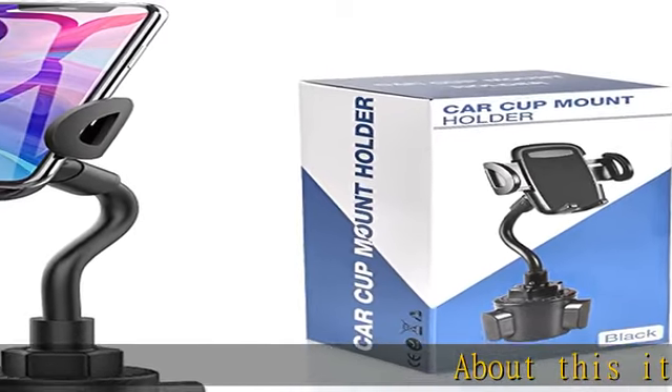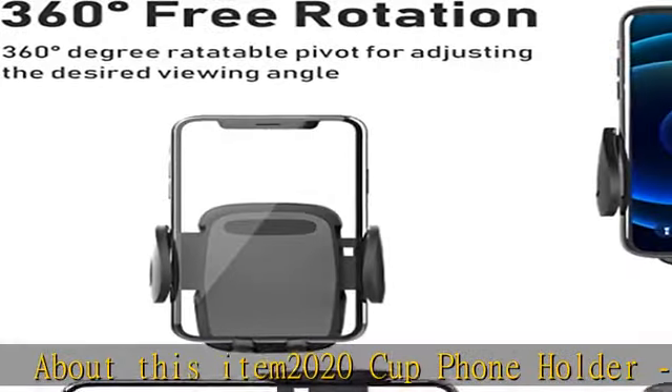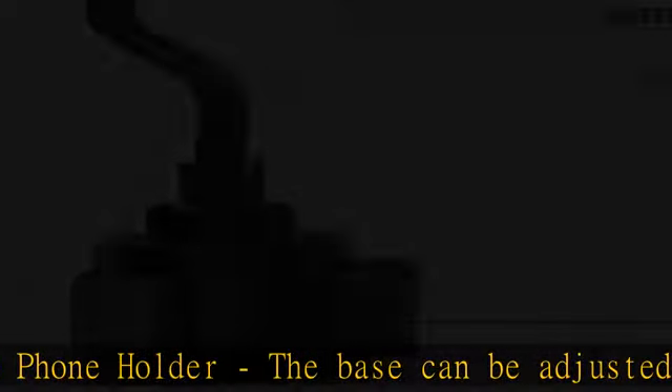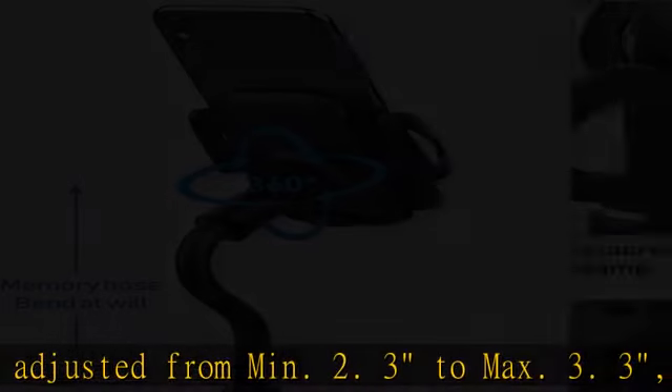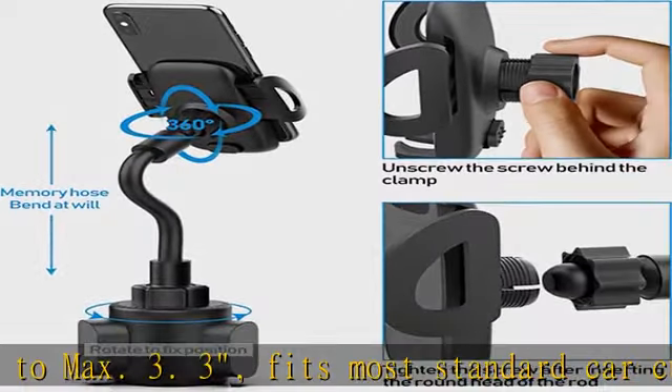About this item: 2020 cup phone holder. The base can be adjusted from min 2.3 to max 3.3. Fits most standard car cup holders, no need for extra tools. Featuring one-button release curved arm and extendable feet, letting you enjoy safe and the best viewing angle.